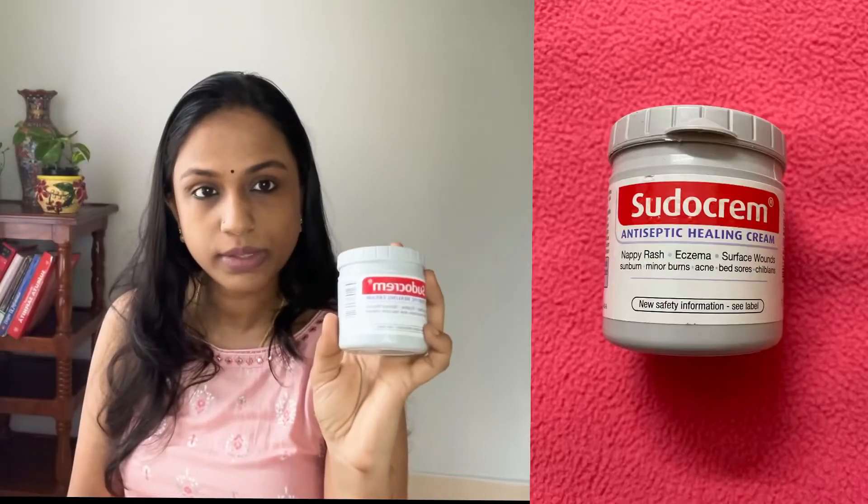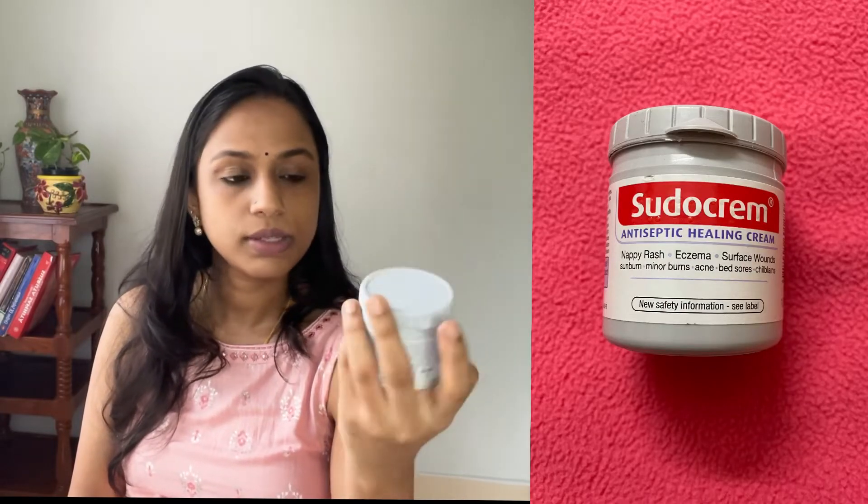This is a diaper cream. It is called Sudocrem. It is used for rashes. I use the diaper cream.